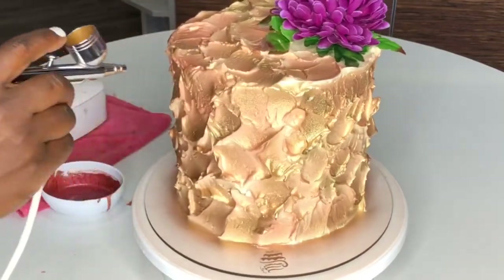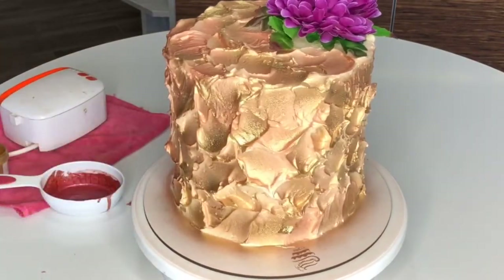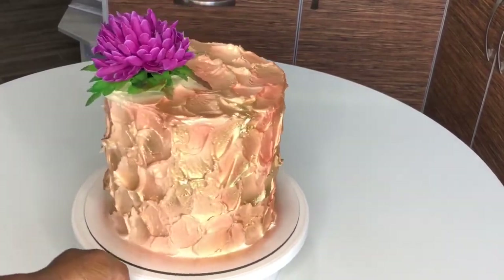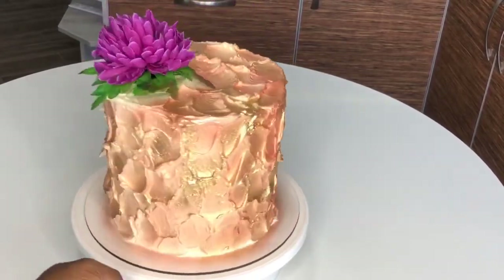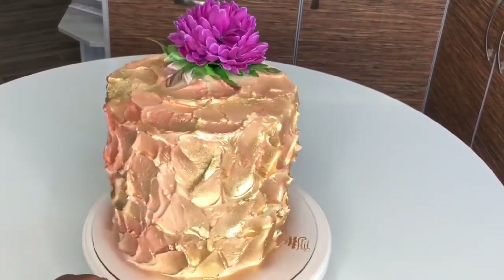I hope you liked this — I loved making it, and I've made about four or five of this same cake since. Thank you guys for watching and I'll see you in my next tutorial. Bye bye!